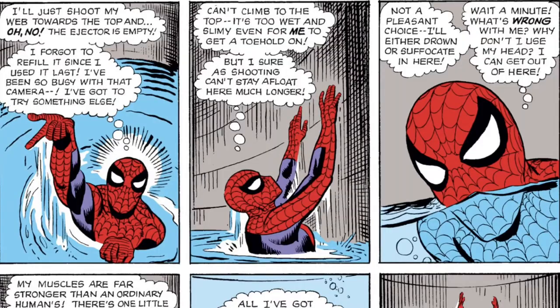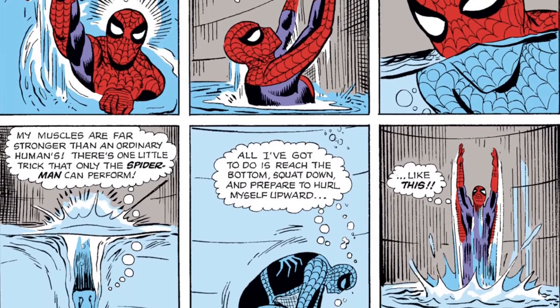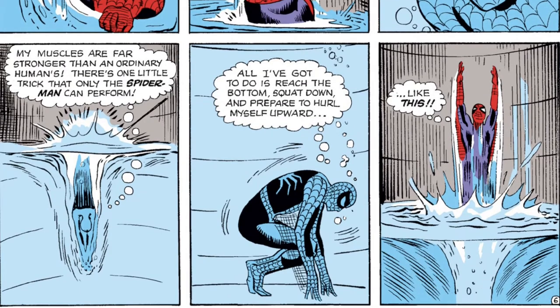With walls too slick to climb and being out of web fluid, Spider-Man finally manages to free himself by swimming to the bottom of the water and then using his incredible strength to jump through the water all the way up to the hole that he was tossed in through.